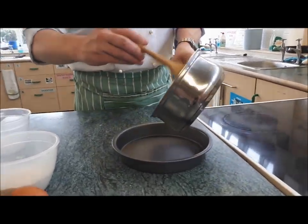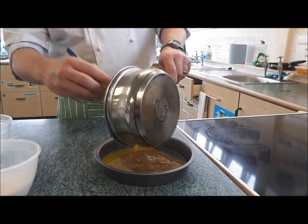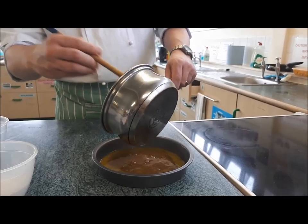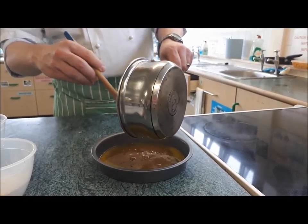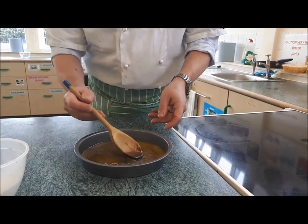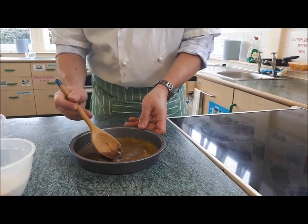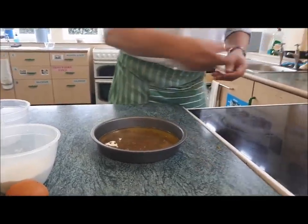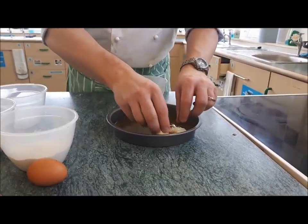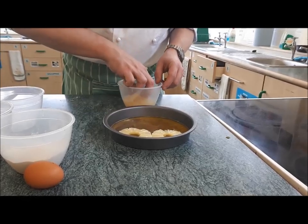Get my cake tin and pour in my mixture. I'll just spread it around to get a fairly even coating. Onto that I'm going to place my pineapple rings. This is where you get the presentation of your cake, so it's worth taking a little bit of time with this.